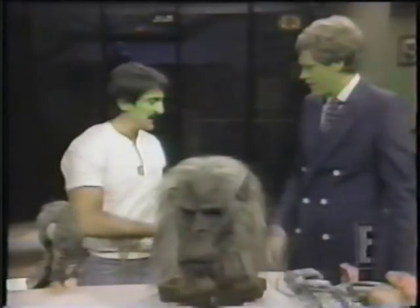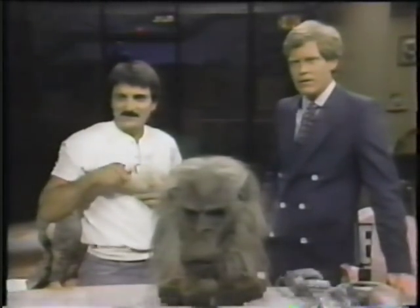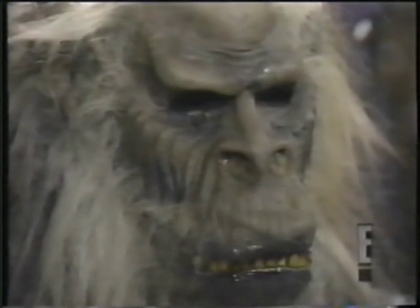This is Fluffy. Fluffy is also from Creepshow. Fluffy was worn by an actor who had special lenses in his eyes. This operates a cyber house. He takes a snarl. That's really amazing.